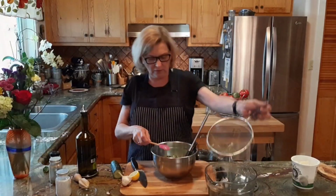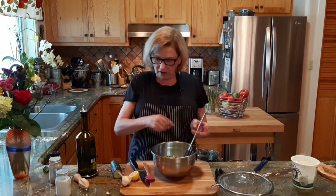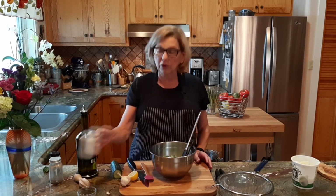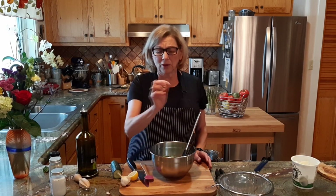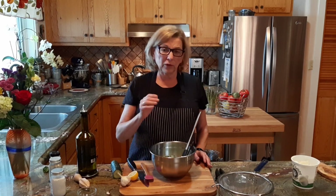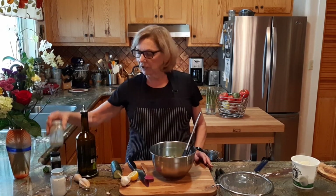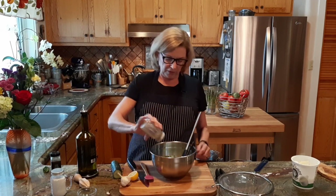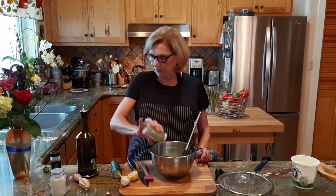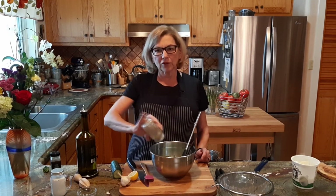Now we're going to add our cucumber to the tzatziki. One thing that my mother loved to do was to add a little salt and pepper. I'm just going to put a little more salt. You probably recall we put a little salt on the cucumbers — altogether I'm not exceeding half a teaspoon of salt. You might want to wait until the end before you add salt. And then some pepper. You can use fresh ground pepper or pre-ground pepper, but you want a little bit of pepper to give it some bite.